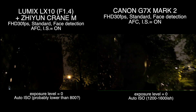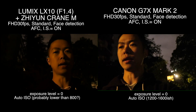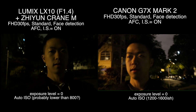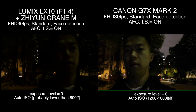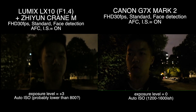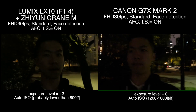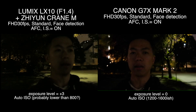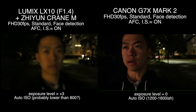All right guys, so right now I'm shooting both cameras in selfie video mode with a little light source. Canon can detect my face and LX10 can right now too. The exposure on LX10 is at standard, that's why it looks darker. Let's ramp up the exposure level of the Panasonic LX10 to maximum — positive three. This is the maximum you can bring up exposure in LX10, and it looks definitely brighter than before, but not as bright as Canon because I'm not directly controlling ISO level.